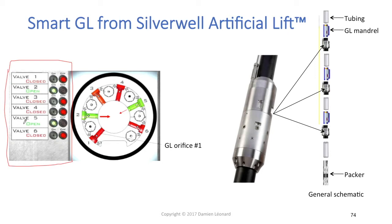You've got one small panel for each smart gas lift module, and you're going to use that panel to open or close the gas lift valve that is in your smart gas lift module.